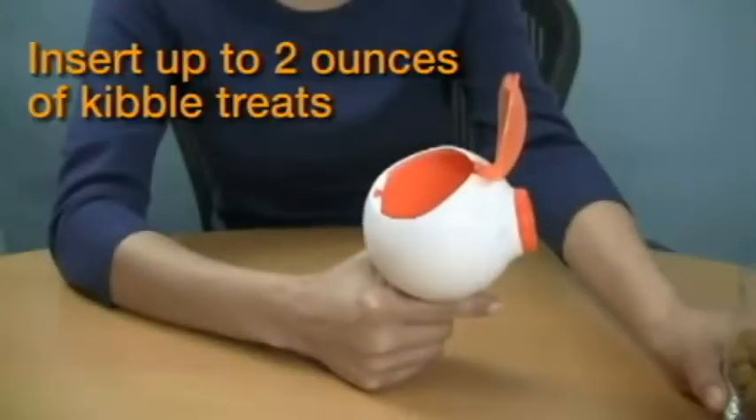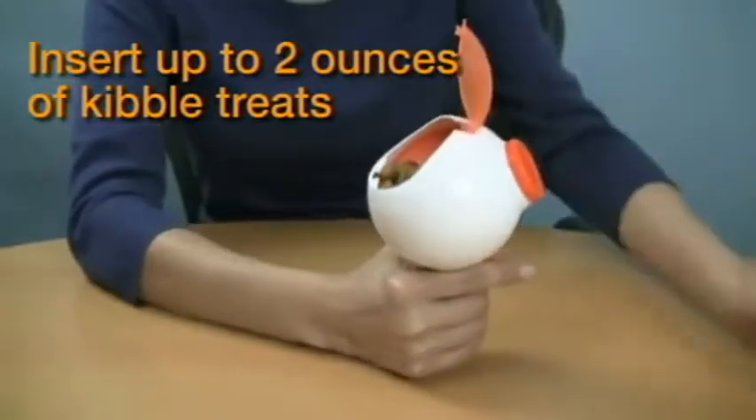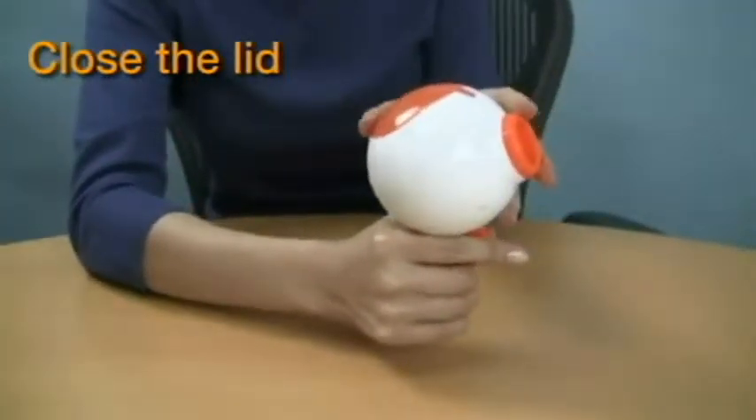Lift the hinged lid. Insert kibble treats into the compartment. It holds up to 2 ounces depending on the kibble size. Close the lid.